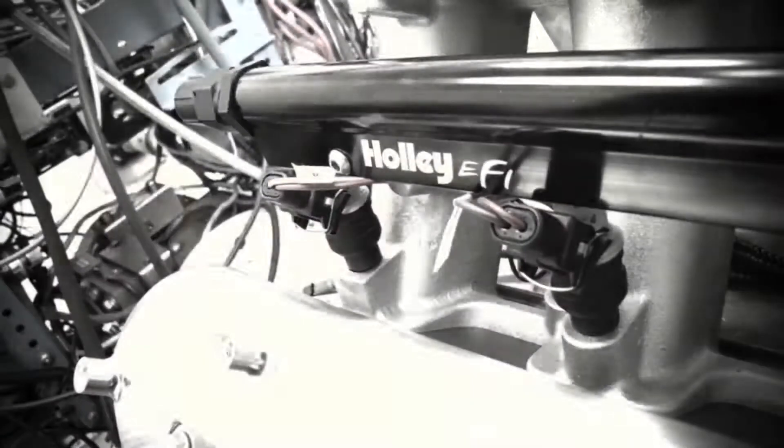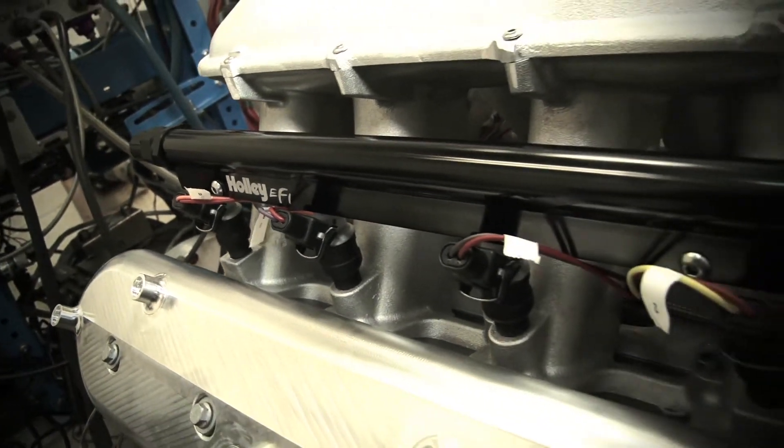Holley also supplied the high flow fuel rails — good pieces. FAST 160 pound injectors.